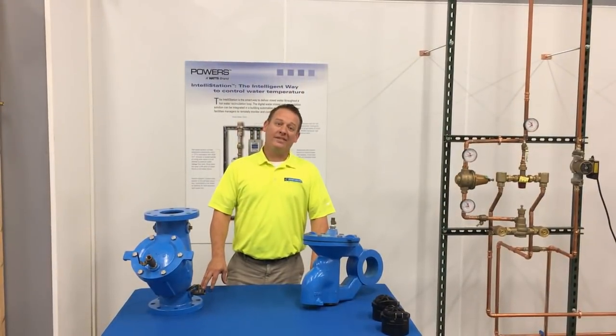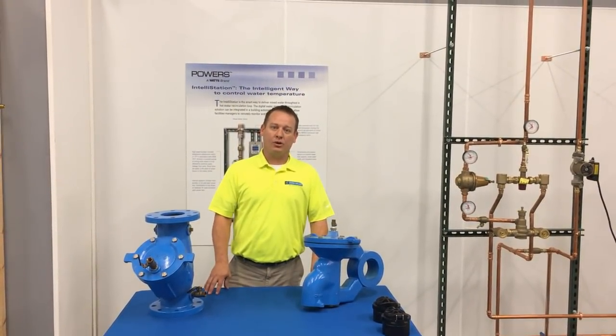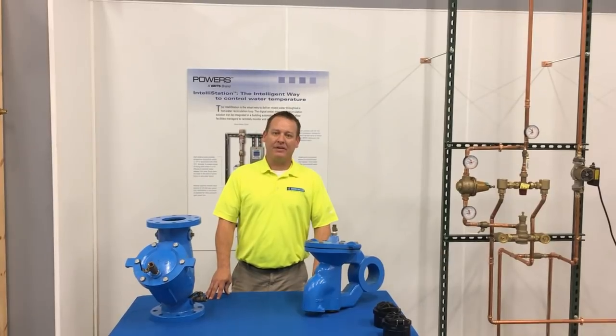Alright, now let's get started with testing, rebuilding, and troubleshooting the Watts 957 Backflow preventer.